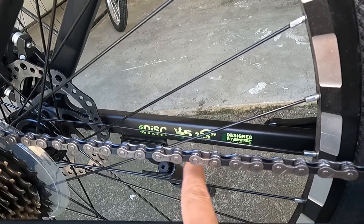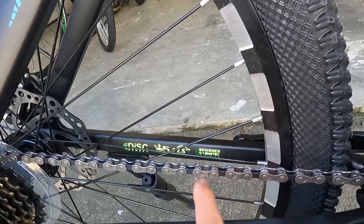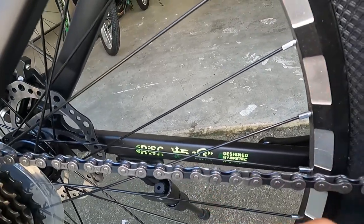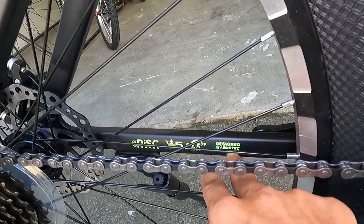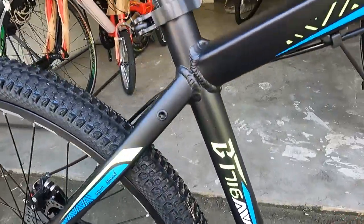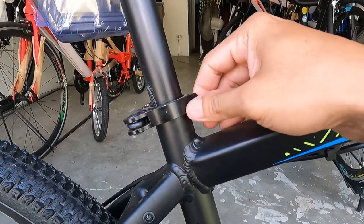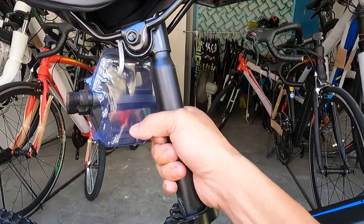May nakita ako sa frame — nakalagay: disc brake, tapos may corona, 27.5 wheels, designed by Bike Tech Bicycle. Kita-kita natin yung pagkakapintura niya — hindi ganoon kalinis, may mga shadow at parang sobra-sobra, pero hindi na big deal yan. Yung seat clamp natin ay alloy, 27.2. At yung ating seatpost ay bakal.